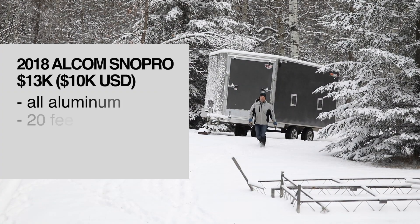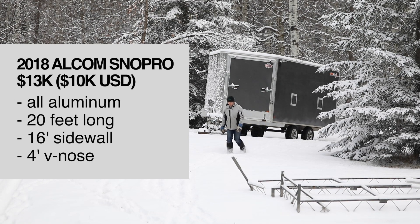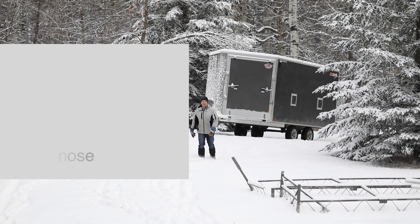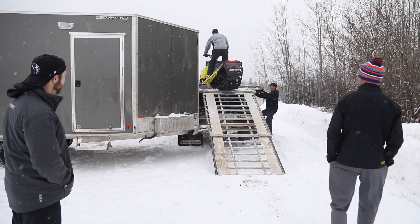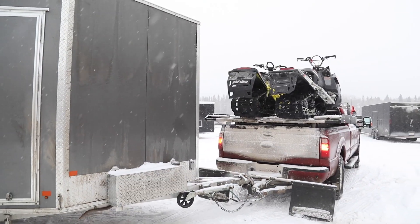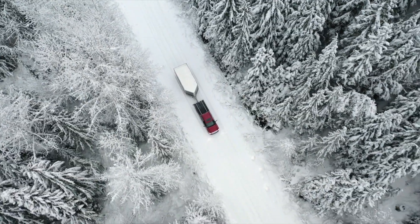I ended up finding this trailer. It was only 13 grand, it's an all aluminum trailer, and it's a little higher than the other one so it doesn't bottom out as much. I can still haul three sleds in here and I put a deck on the truck so I haul another two as well. So I can still haul as many but I've got a lot more diversity and can go to more places.